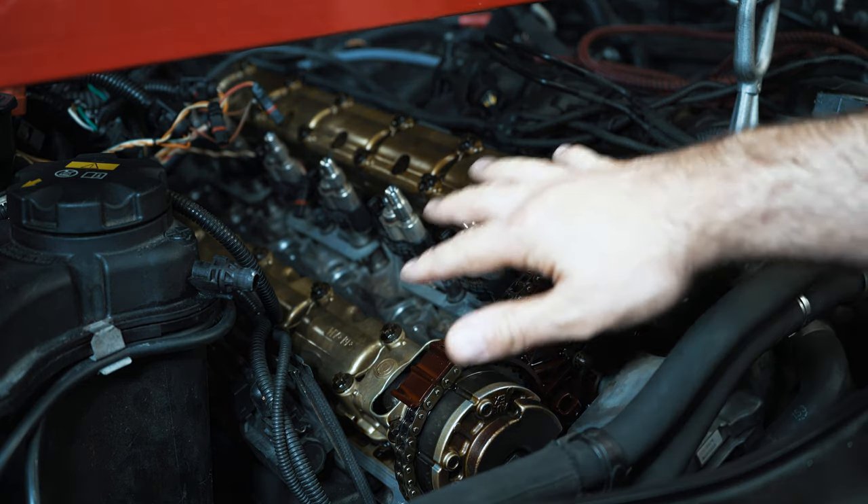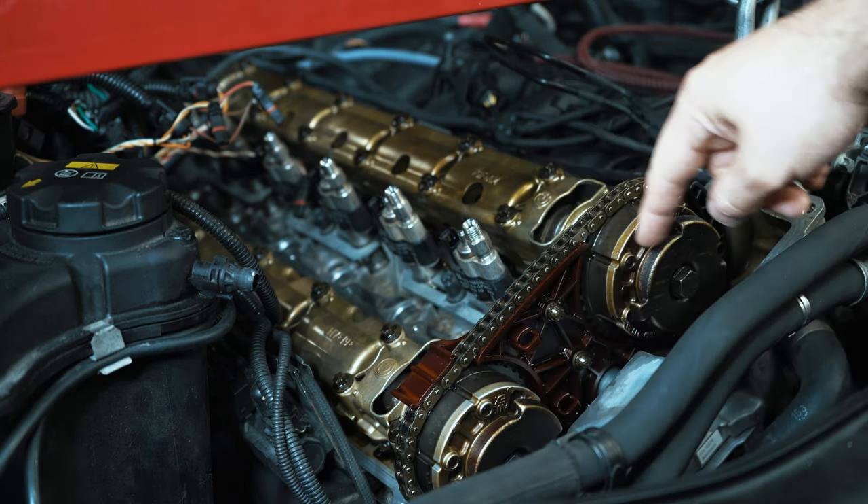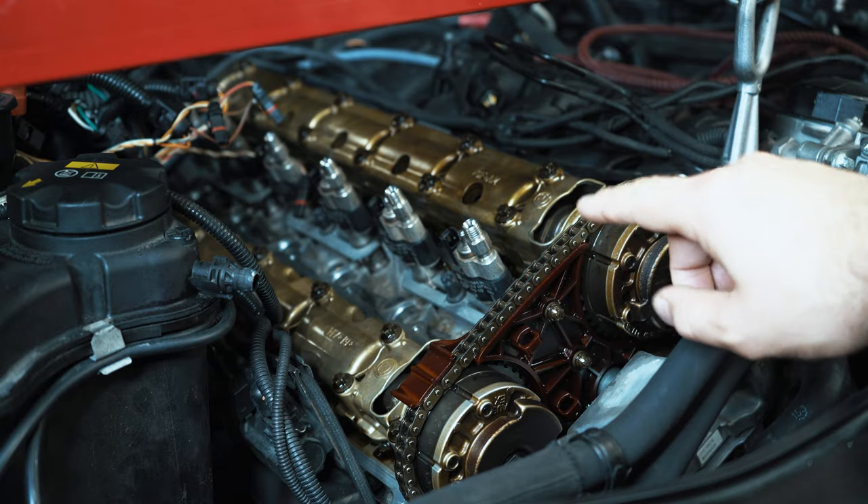Hey guys, thanks for tuning in. Today I'm going to show you how to remove your cam trays and your timing chains on an N54 powered E90 BMW.